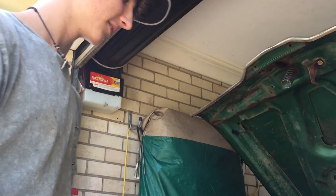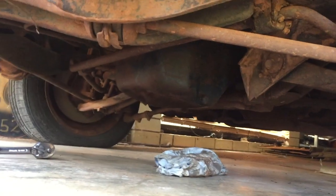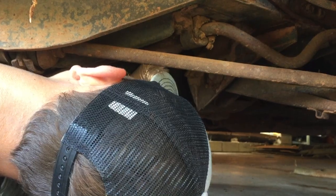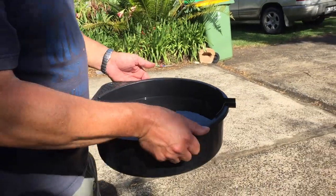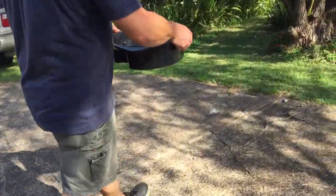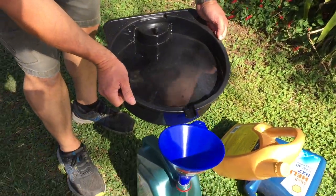Did you see the oil filter under there? Let's get under there and have a look at the oil filter. I can't see it. Stick your head under there and see if we can point it out. It's there - can you get your hand on it? Excellent. We'll get rid of this oil before we take the filter off so it doesn't splash. Always a good idea to have a few old oil bottles lying around for your old oil.